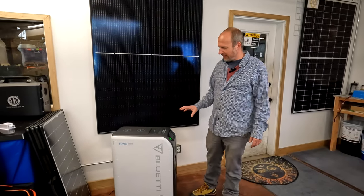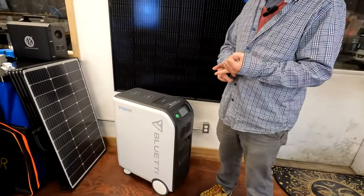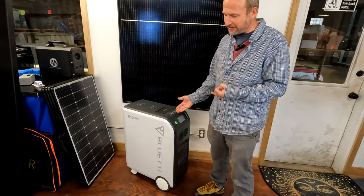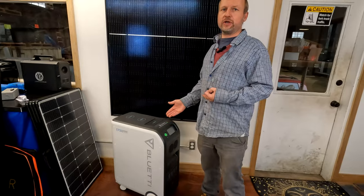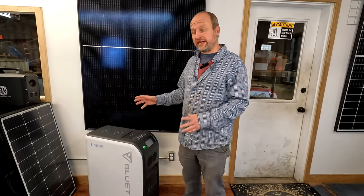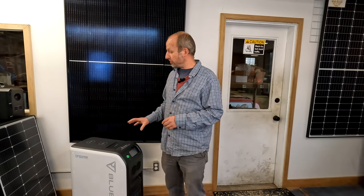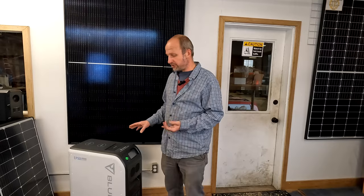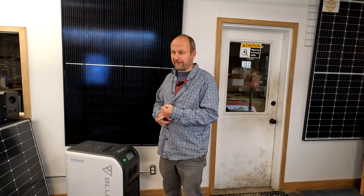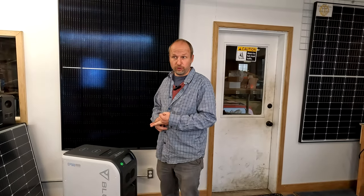Let me tell you about the features and benefits of this unit. First and foremost, it has a 5.1 kilowatt-hour lithium battery — that's a big and expensive battery. What these units do is put all the components together and offer really good value in terms of price. We overstocked on these and we're selling them for a really good deal. What we have here is a 5.1 kilowatt-hour lithium iron phosphate battery bank.